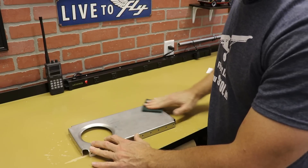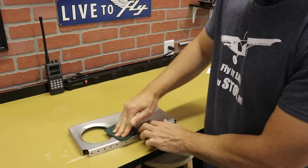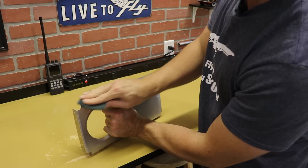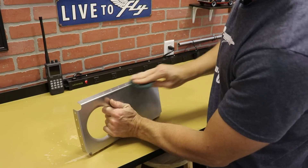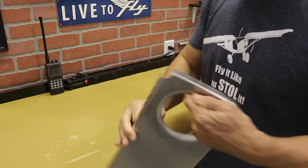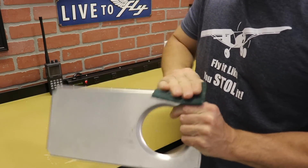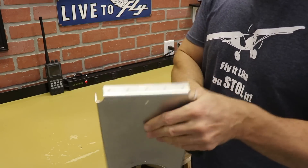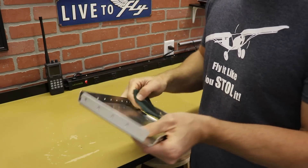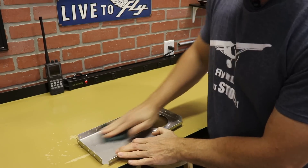Keep in mind there's a difference between sanding and scuffing. All I'm doing is putting little tiny scratches in the aluminum — what that does is scuff up or rough up the surface to give the primer a mechanical bond to the aluminum. The chemicals in the primer will give it a chemical bond, and I think this just helps give it a little bit of a mechanical bond to help it stick better. So I'll go through the outside and inside just scuffing it up.